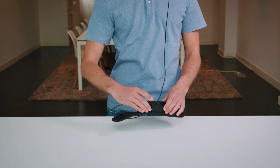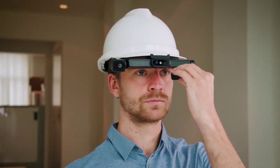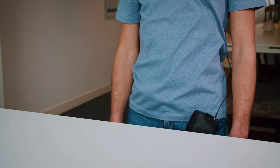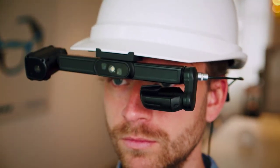Put the IrisStick H1 on your head and position the display to your personal preference. Divert the cable to the backside of your body for minimal obstruction. Now the IrisStick H1 is completely ready to start for a successful smart glasses experience.